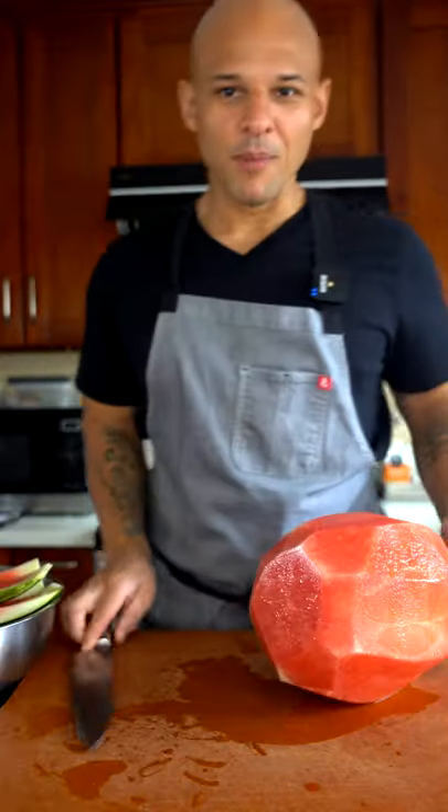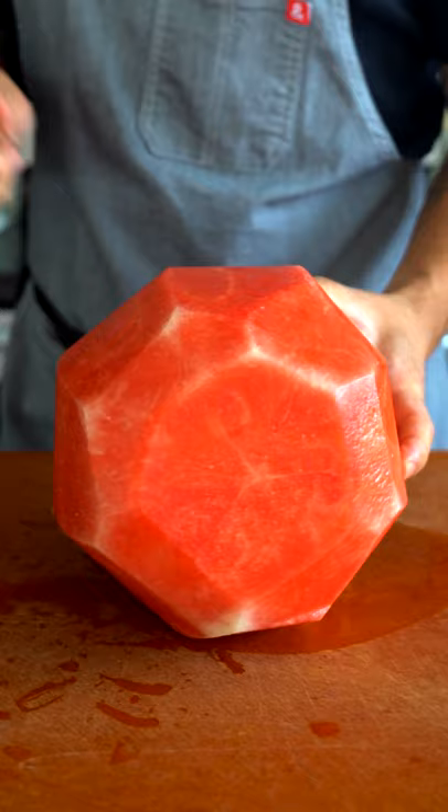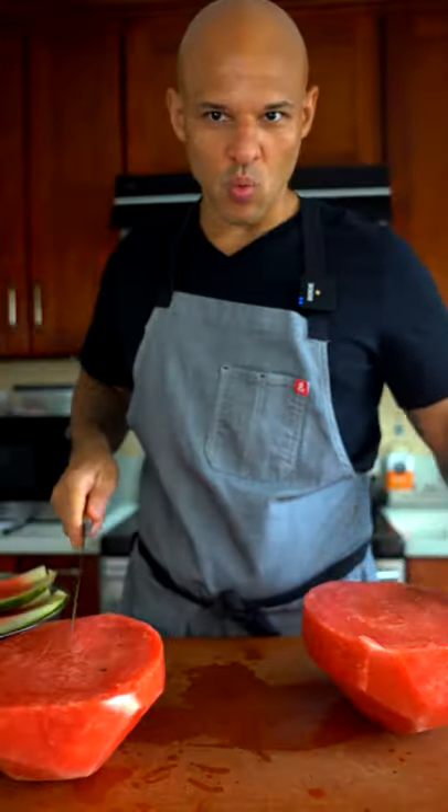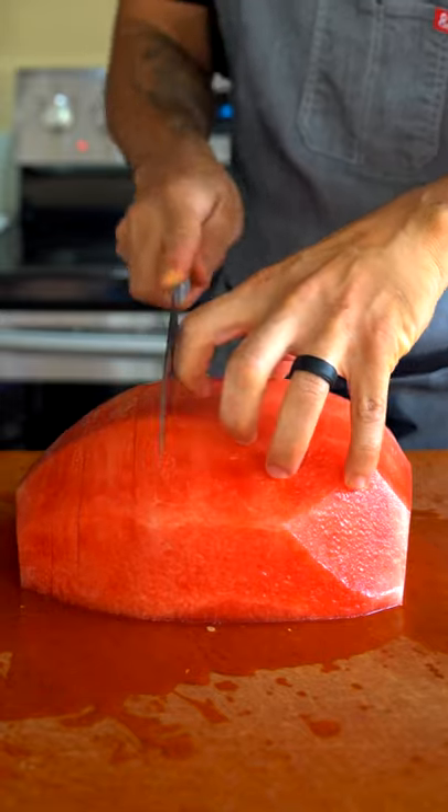Trim off the edges like this. So you have this left. What I like to do is cut it right in half. But from here you can pretty much cut it however you want.